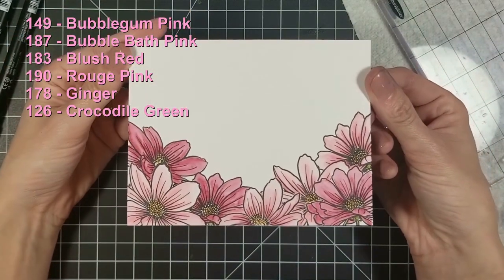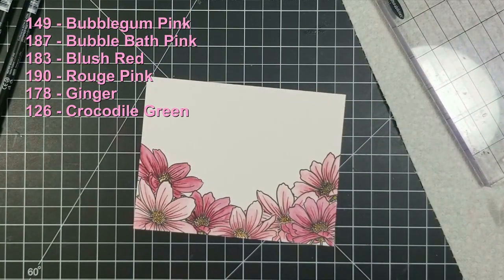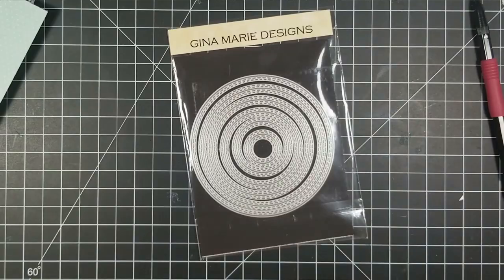For the pollen I went in with 178 ginger instead of yellow, and for the little stems that were left over from stamping I used crocodile green, that's 126.